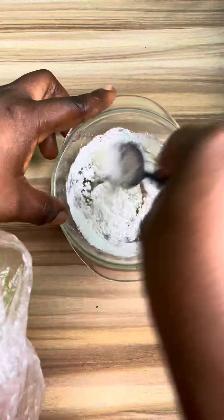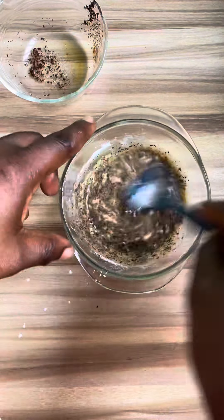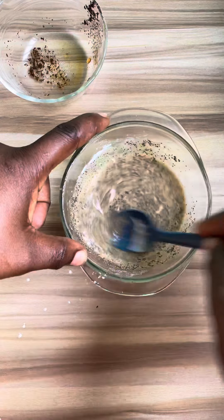Then get corn flour and add one spoon of corn flour to the mixture. Mix it very well. Then get the green tea that has been sitting for two minutes and add it to the mixture. Mix it very well.